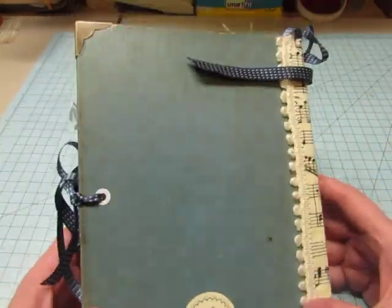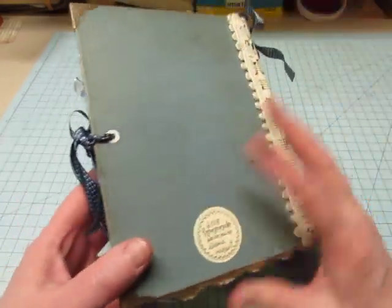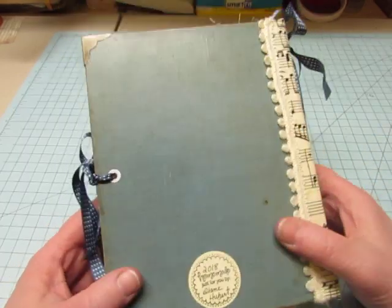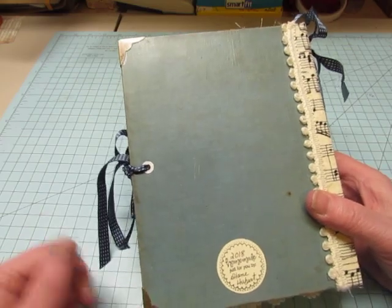There's the back — the whole cover is soiled because it's a very old book. I cleaned it as best I could and then put Mod Podge over it to protect it. I put book corners on because the corners were frayed.